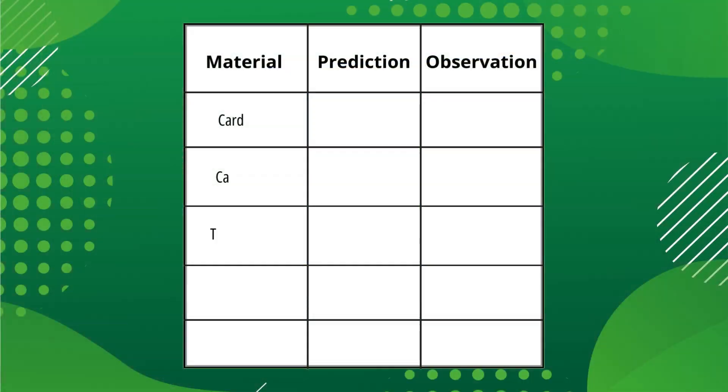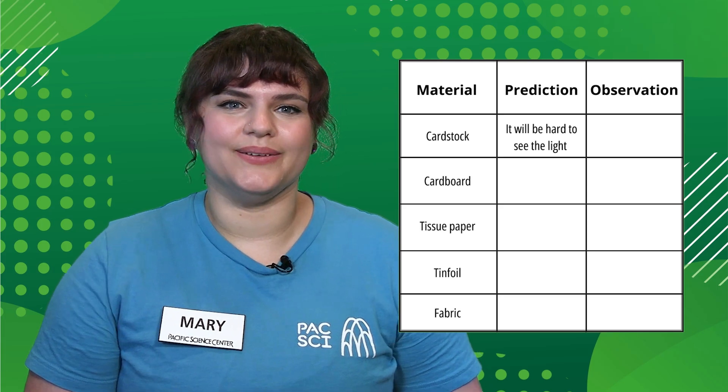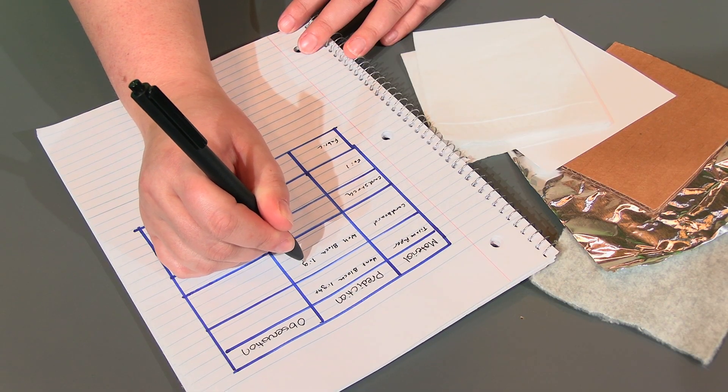Start by copying this table, or design your own, in your science notebook. Before testing materials, make a prediction for how well each material will block out light. Record these predictions in your table.